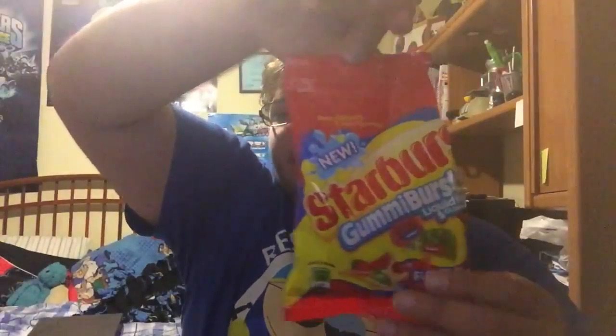All right guys, this is gonna be part two of video week — hope you're enjoying it. This will never happen again, two video weeks. But like I said in the last video, since I haven't uploaded in a while, this is why I'm doing it again. Thank you guys so much for watching. We had a look at Starburst Gummy Burst — see you guys next time, peace out.